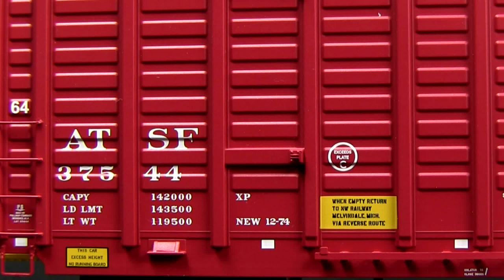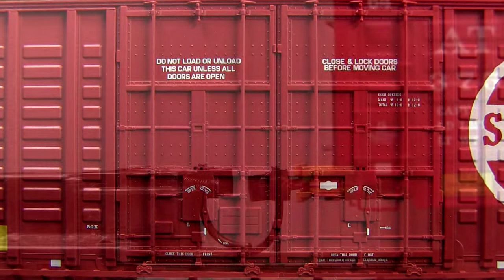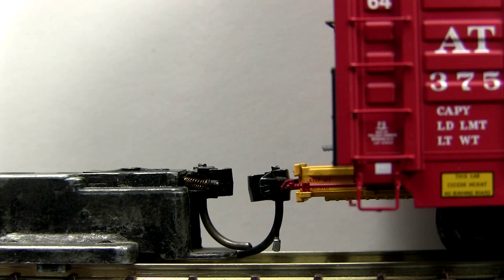The stirrup steps and grab irons are separately applied. The vertical rods in the doors and the door tracks that they ride on are also separately applied. The car comes with KD No. 58 scale couplers.